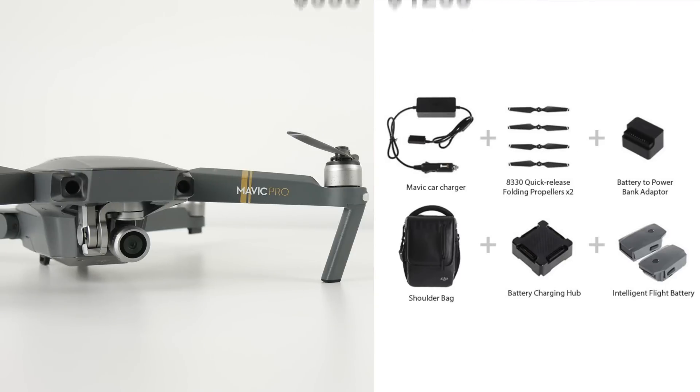Now with the original Mavic Pro being priced at $999, the Fly More Combo cost an extra $300 at $1,299 and included all the accessories that you see here on the screen. It saves you around $100 and gives you all of the must-have accessories needed to go along with your drone.